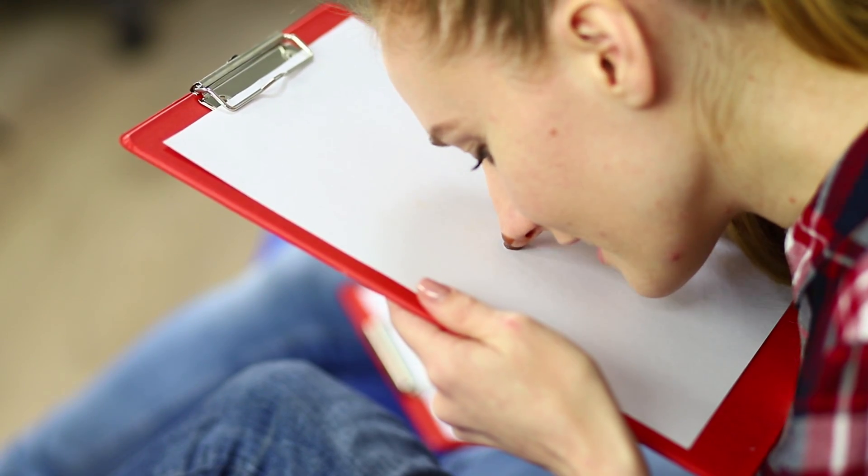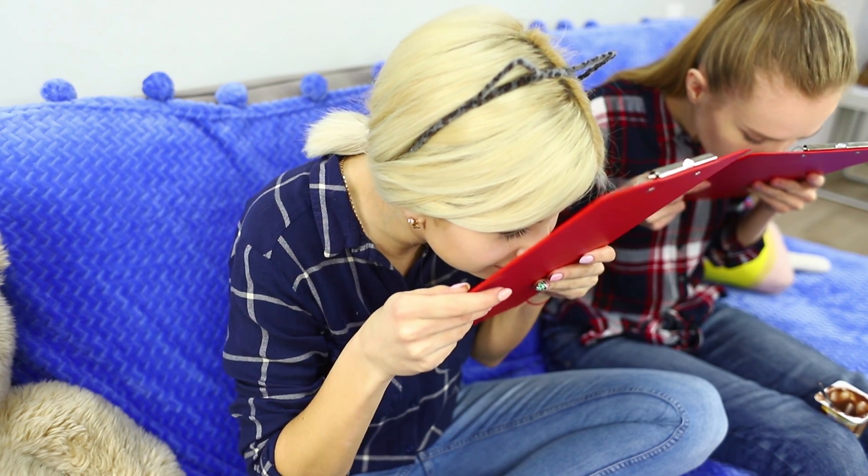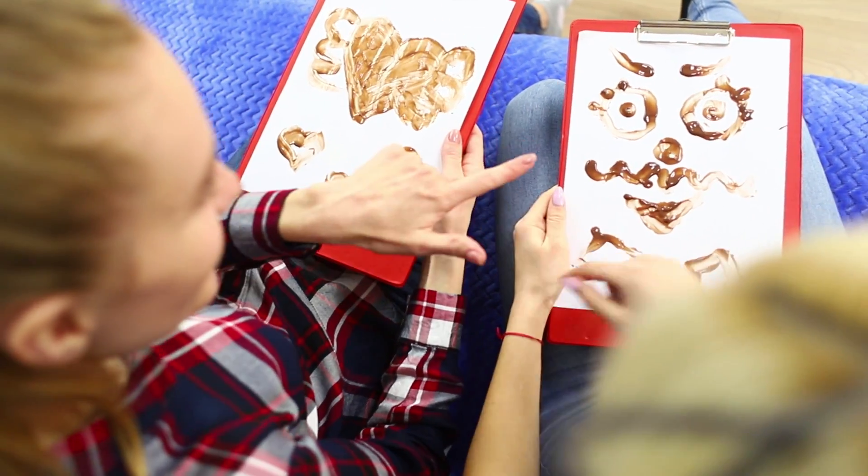Chocolate pudding is not only delicious but also so much fun if you accidentally get dirty in it! Take a couple of tablets with blank sheets of paper and collect your hair in a ponytail so it won't get in the way. Now dip your noses in the pudding and begin to create! Unleash your imagination, have fun, and after drawing, don't forget to discuss your masterpieces!